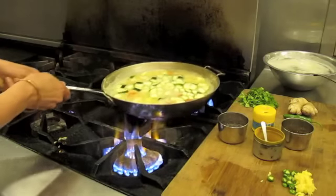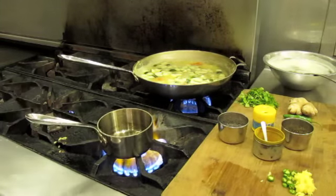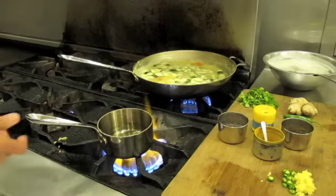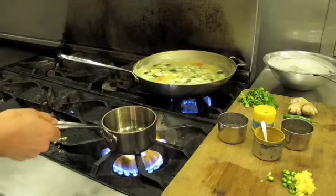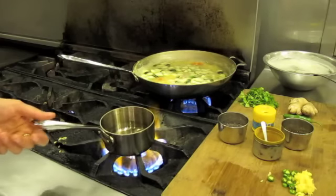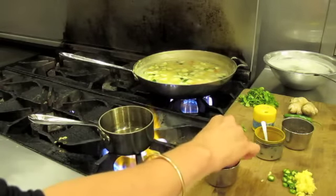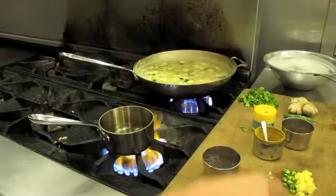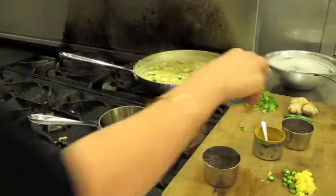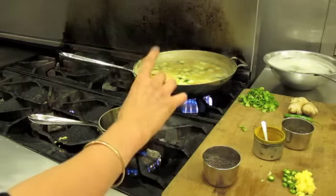Move the soup to the back burner so we can do the spices. Heat about a tablespoon of oil. When the oil gets really hot — almost to the smoking point — the first thing we'll do is pop the mustard seeds. I'm going to throw these mustard seeds in, about a teaspoon. Once they've popped, you can lower the heat.